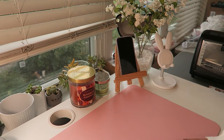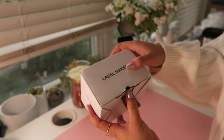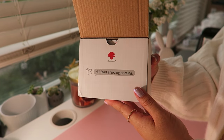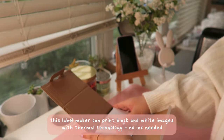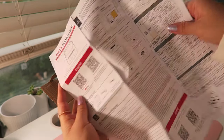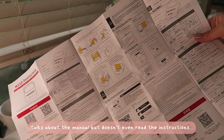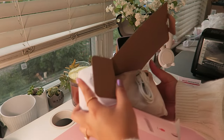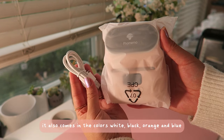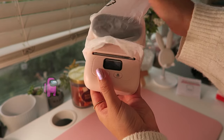Hi everyone, it's Lily from Cool Rice Bunnies, and today I'm going to be taking a look at the Phomemo M110 portable label printer. This was sent to me for review, but of course all thoughts and opinions are my own. It does come with a manual in different languages and a lot of very informative pictures, which was nice. I went with the light pink one — it also comes in white, black, and orange. I think it's super cute.